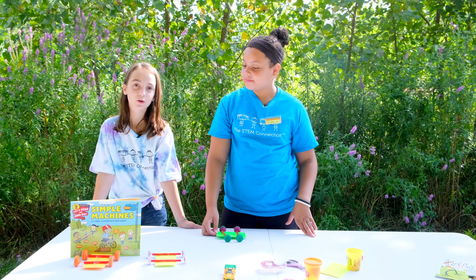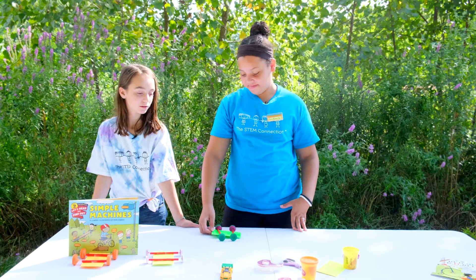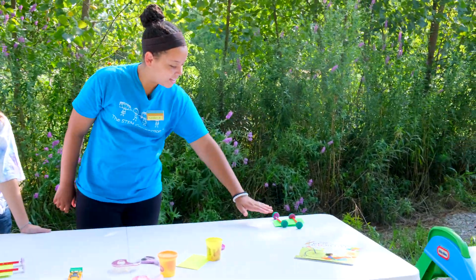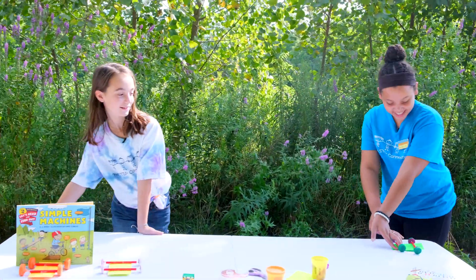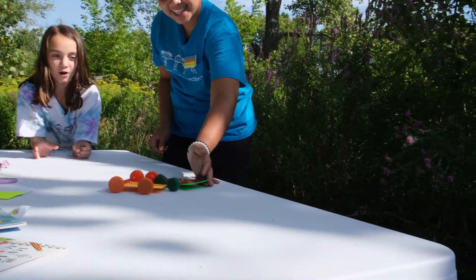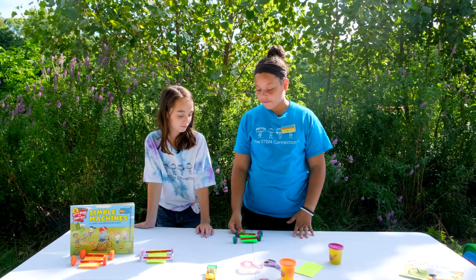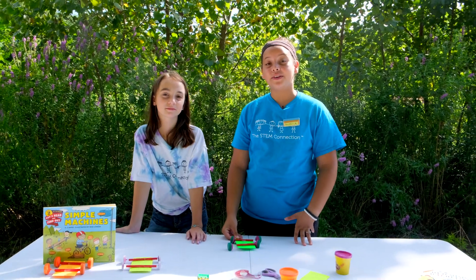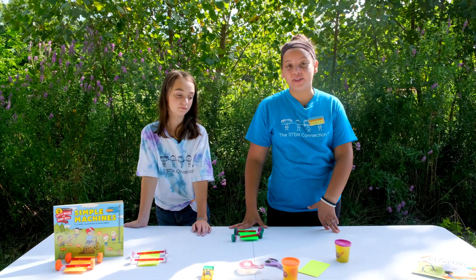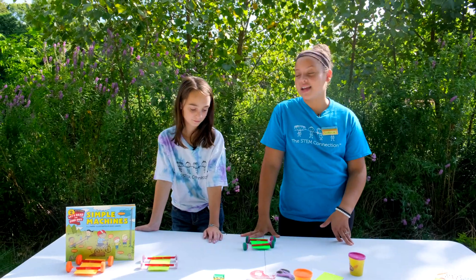Now that our cars are done, we can test them out. Ready? Ready. So after you've tested your car, this is the time where you can make any modifications. One of the modifications that we made was adding more Play-Doh to the wheel so that the wheels could stay on.